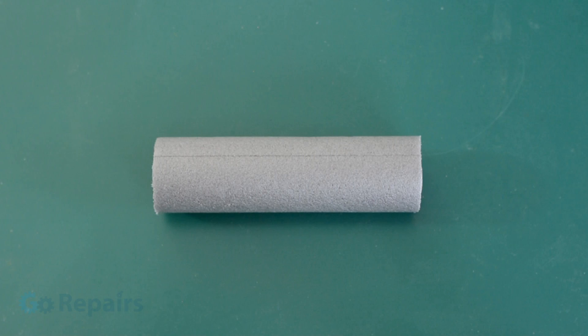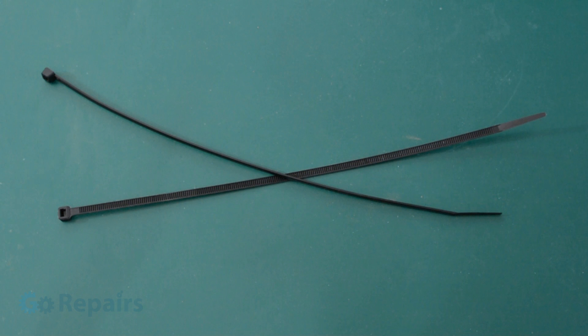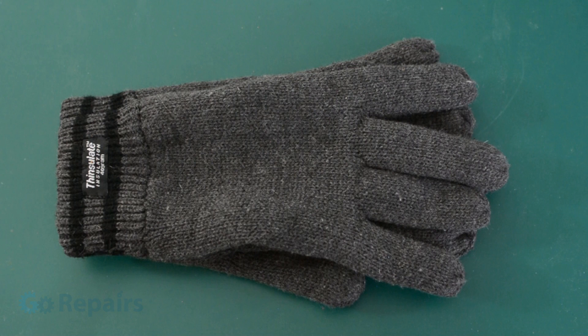You're going to need a can of air, some pipe lagging, a bin bag, some cable ties, and some gloves to protect your hands from the extreme cold.